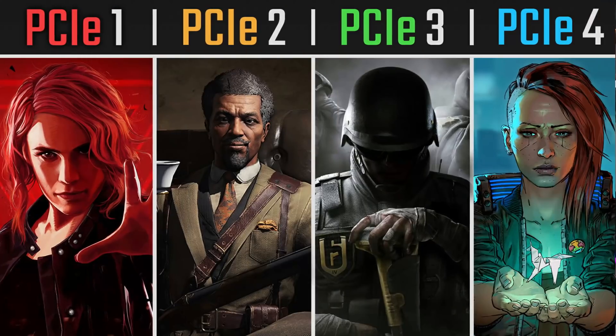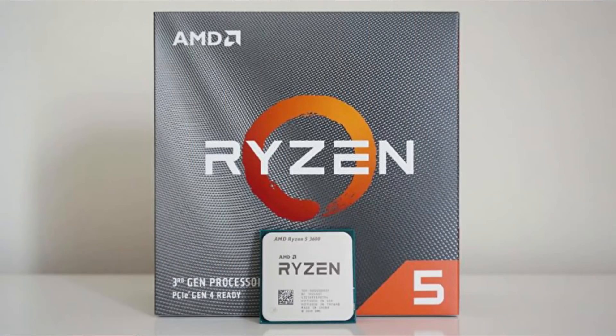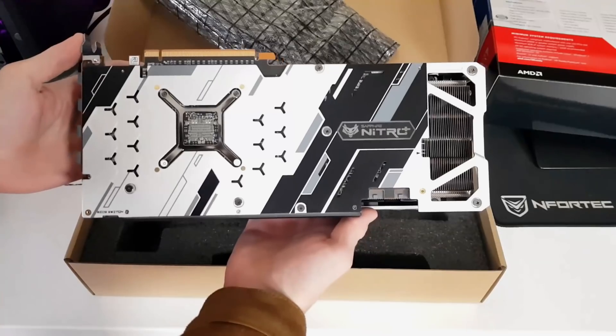Hello guys, I'm Fabio Pisco and welcome to my channel for a new video. Today's video is about PCI Express 1 versus PCI Express 2 versus 3 versus 4. The testing will be done at 1080p, 1440p, and 4K using a Ryzen 5 3600 and the RX 5700 XT. We'll also have a brief introduction of how PCI Express works and when the several versions were announced.